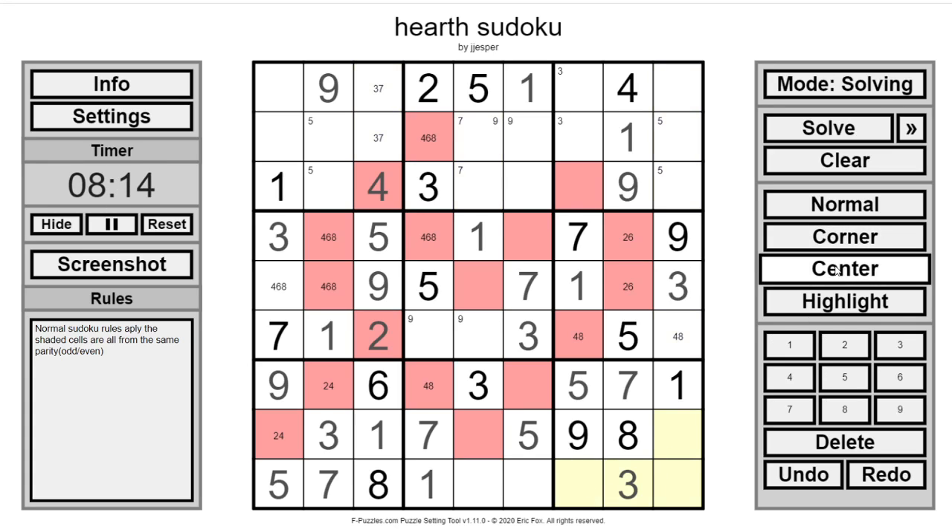Let's go back to the evens. Two, four, and six to place. Got two to place in this box — it's got to be in one of those spots. This four-eight should tell us what this becomes. One, two, four, six — so that's a six-nine pair. Four-six-eight triple.